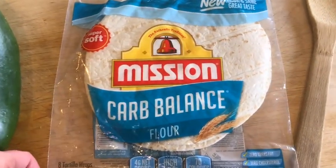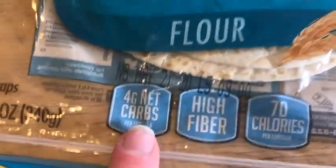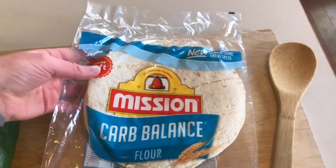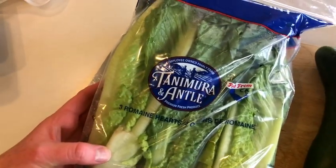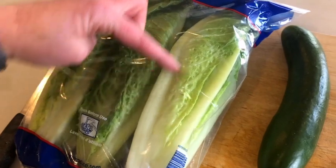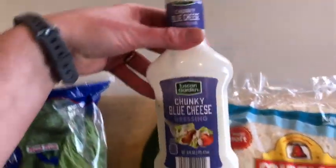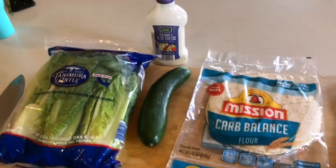Let's check it out. My favorite tortillas for low carb keto is this Mission Carb Balance — it only ends up being four net carbs per wrap. That's a pretty great option and they're not actually that big, but they end up being pretty filling. And then of course we have the carb-free option of just romaine lettuce — you can cut them off and fill them like boats, put your meat in there. You can even top it with some chopped up cucumber, and you can add some blue cheese crumbles or dressing. So definitely a lot of flexibility.